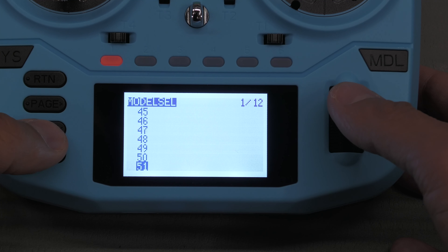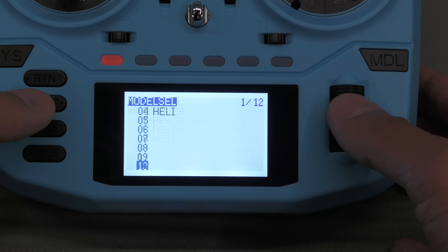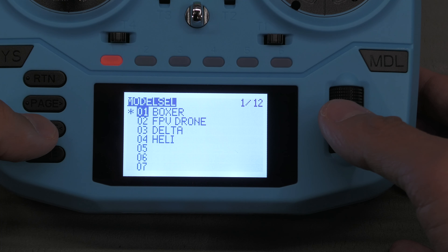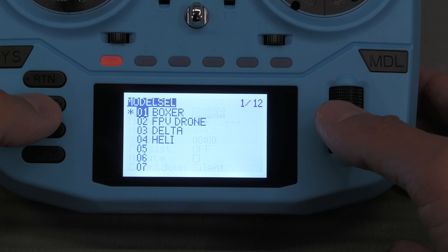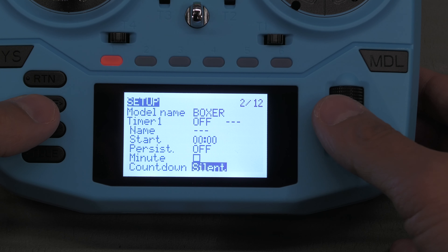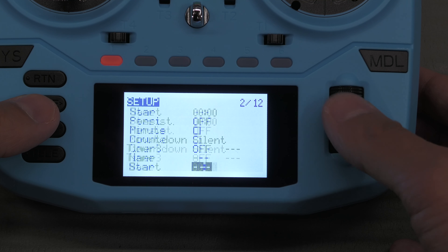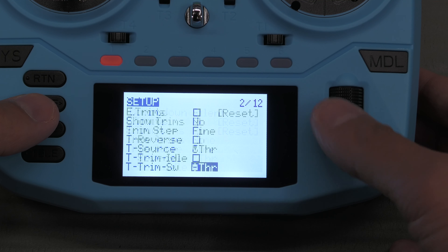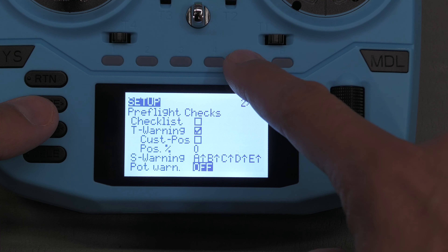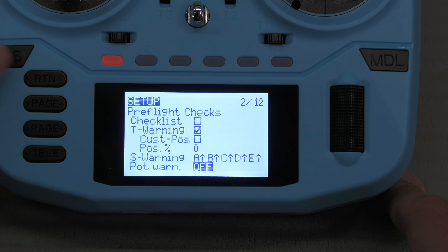In the second menu: global functions, trainer mode or slave, sticks calibration, firmware options, modules, receiver version. Let's go into the model menu. Here's model select: Boxer, FPV drone, delta, heli, and other models. As for whether there's a model limit — it doesn't look like it, which is good to see.